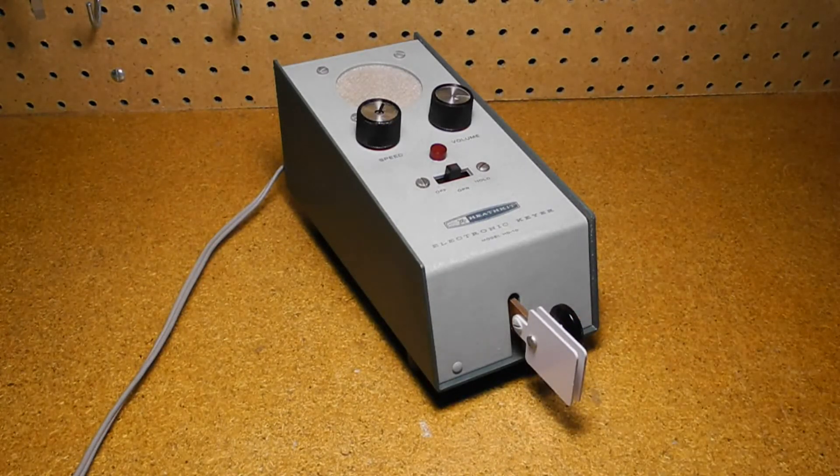In this video, we're going to take a look at the Heathkit HD-10 electronic keyer. I'll give some background on what keyers are, talk about the history of this unit and some of the other keyers that Heathkit made. I'll show the circuitry inside and talk about the restoration of this particular unit. Finally, I'll give a demonstration of it being operated and show a couple of other modern keyers.